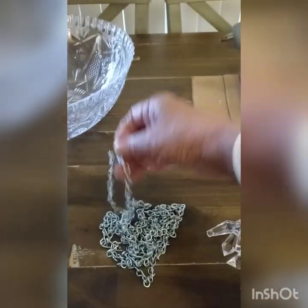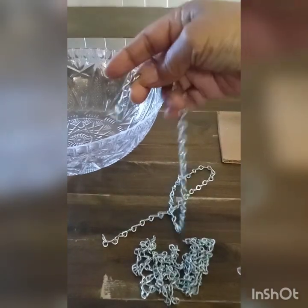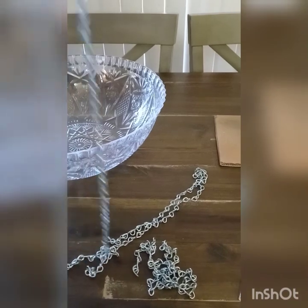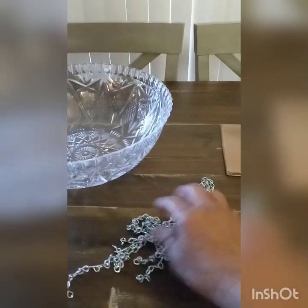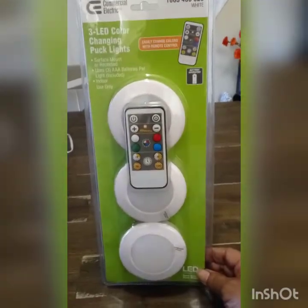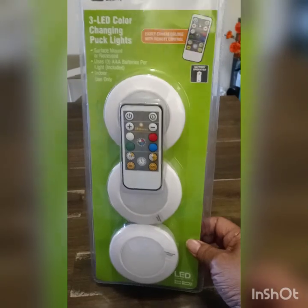Everything I get at Joann's I wait for a 50% coupon or make sure it's on sale already. These chains I'm going to be using — I bought these at Home Depot, really cheap. I got six feet because each piece is three, so I can cut it or have it as long as I want. I only need one light for this project but I got it at Home Depot, so I can always place the other lights somewhere else.